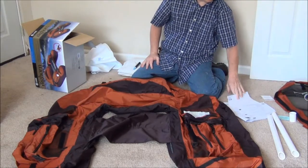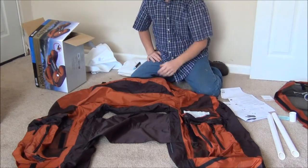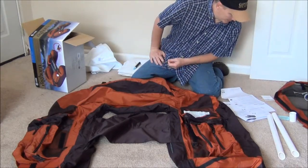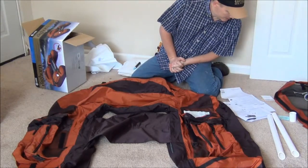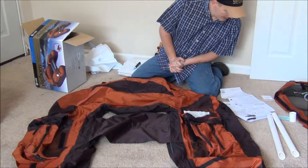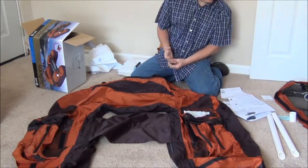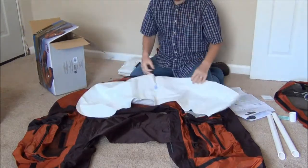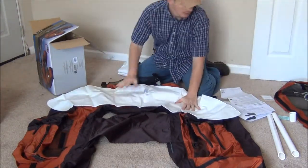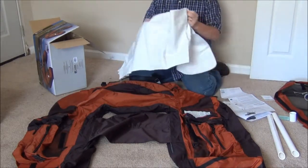It says place your float flat on the floor with the pockets facing up, which is the way I have it right now. Unzip the rear pocket behind the seat. Insert the backrest bladder. Lay flat. Line up the valve stem to ensure it fits through the pocket access hole. Zip pocket closed. Here is the bladder that goes inside the backrest, so let's put this in there and see if we have any issues with it.